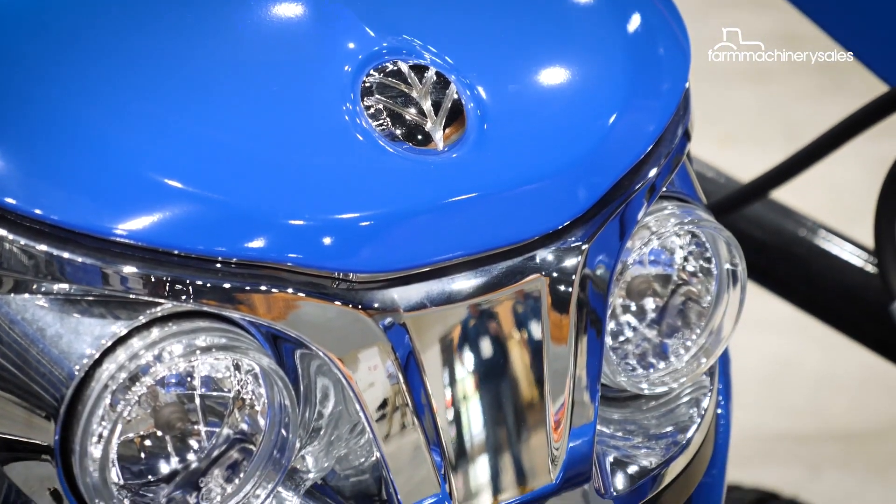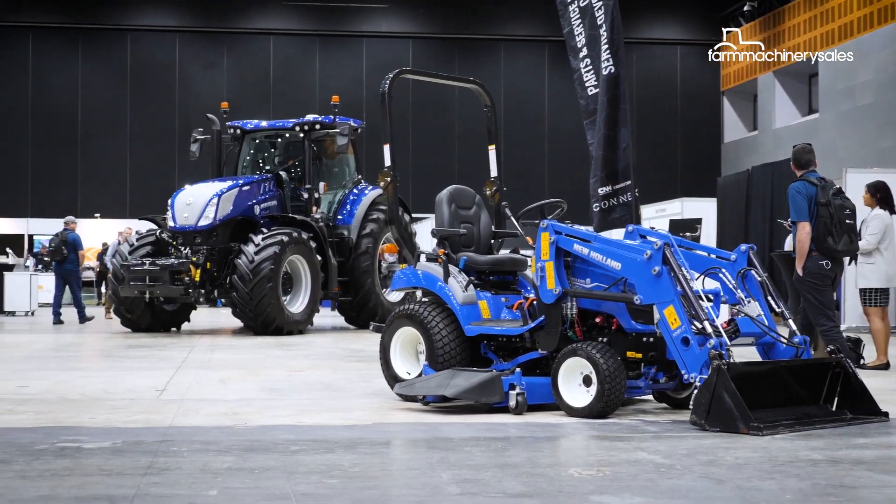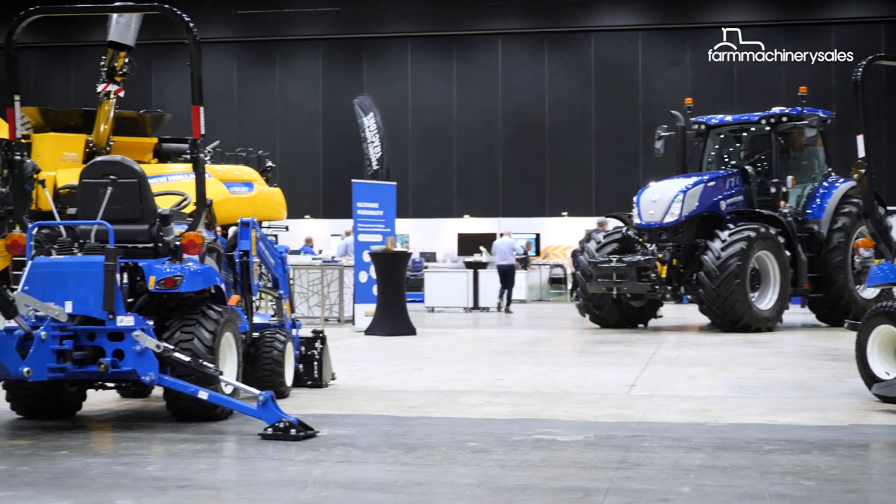A 1.3-litre three-cylinder diesel engine powers the tractor. For people that have a few horses and need to move some bales of hay around, or don't need something that's particularly high-end in the price market or too much weight to drive on the turf, this thing fills that gap quite well.